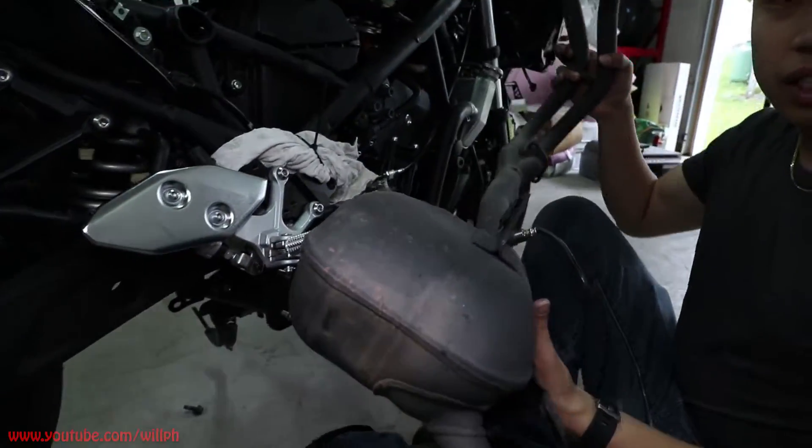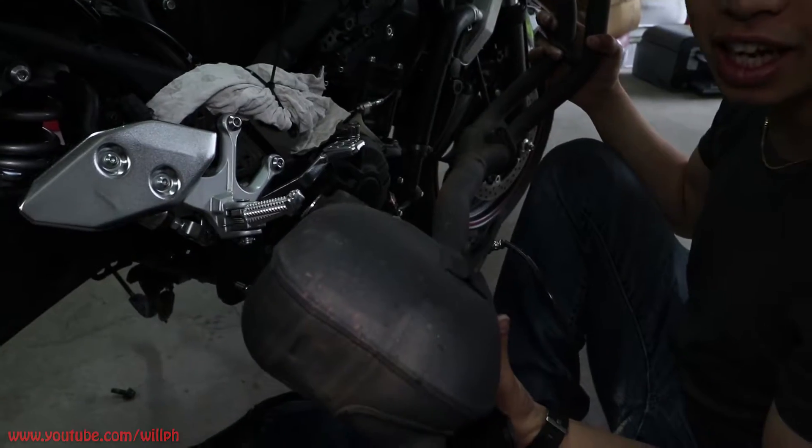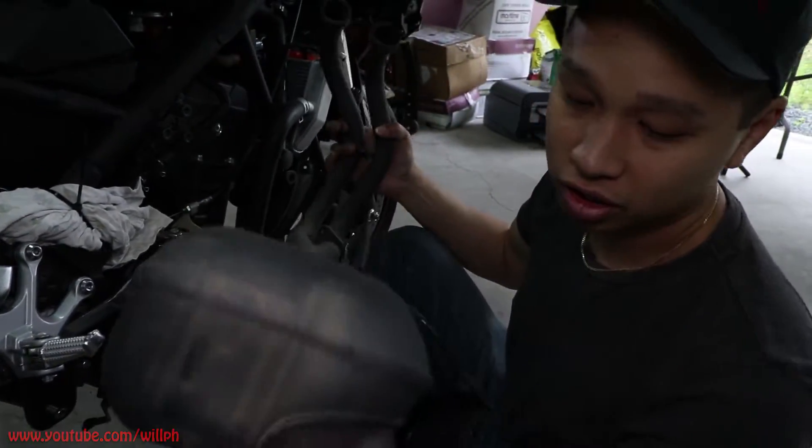There we have it. This is a heavy sucker and I'll be glad to get rid of this, especially for the track. This thing weighs a ton.